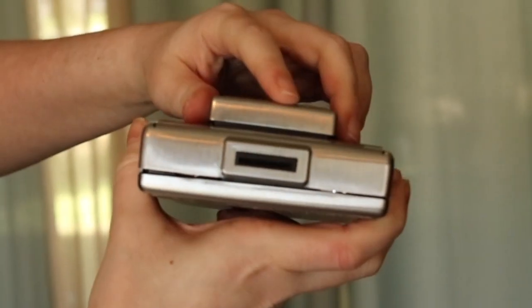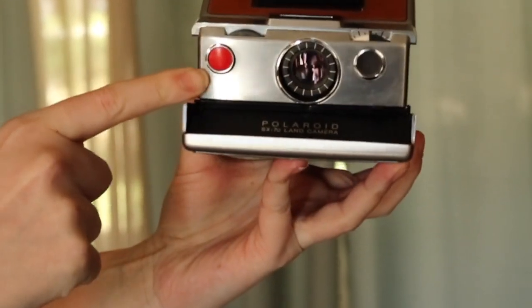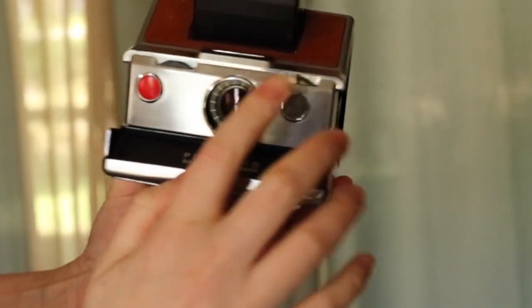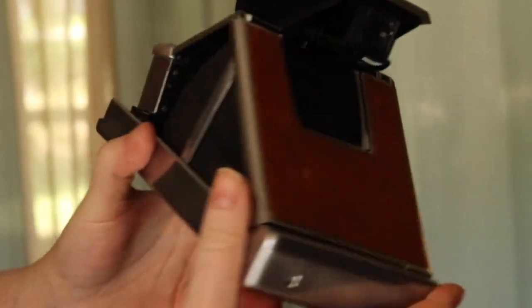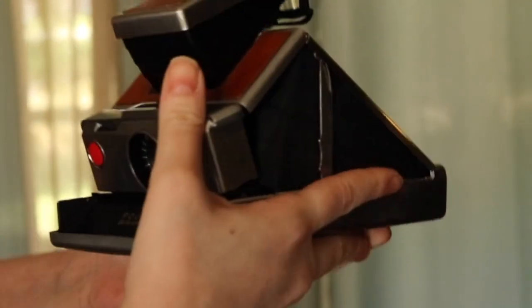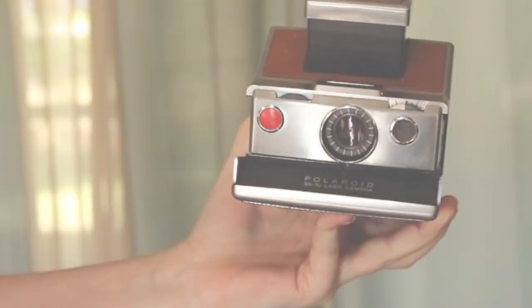This is the SX-70. Mine doesn't open as smoothly as others seem to. But this is the shutter button, the sensor, the exposure dial, and this is to focus the rangefinder — it's a split image in there. These are the bellows that you want to make sure are in good shape when you buy it. The flash bar would go here. And that's it — let's go shoot with it.